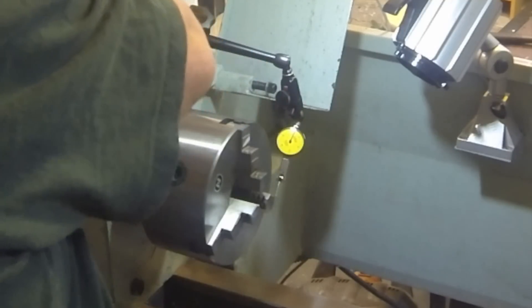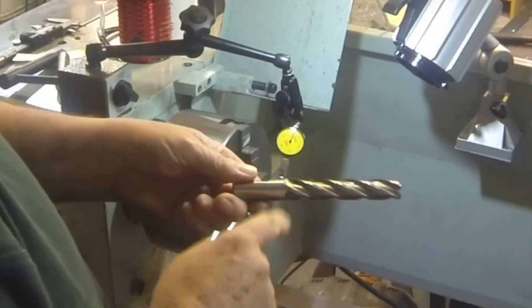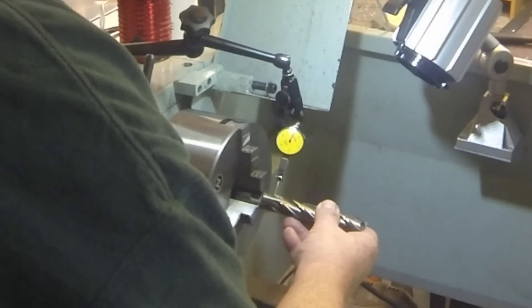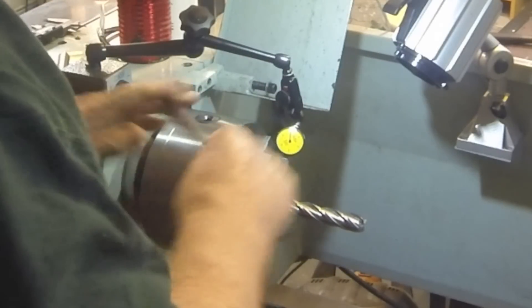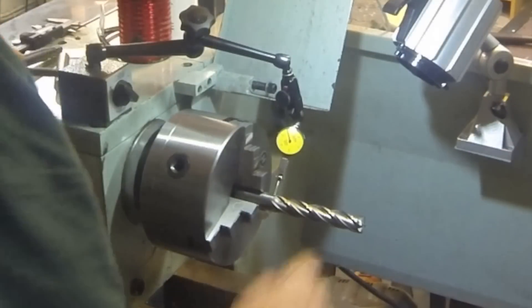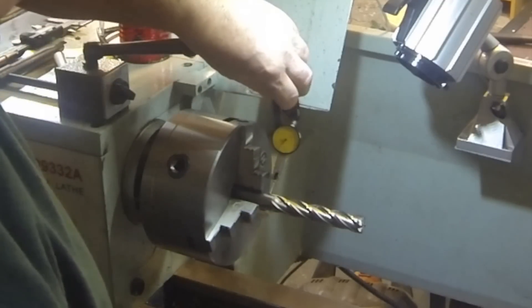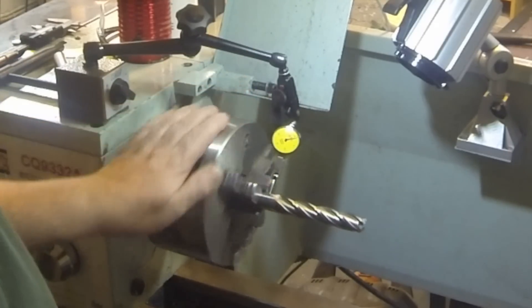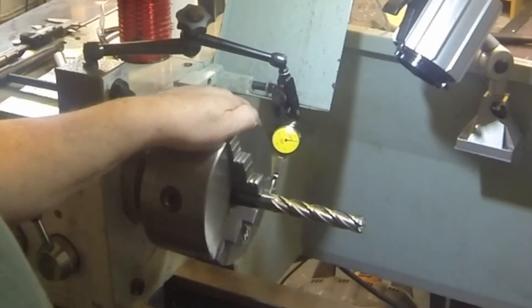What I'm going to do now is replace that with a three quarter inch end mill. We'll try to run it on the edge here and see what we can get. Good and tight. Move the indicator over just a little bit. Let's do a zero. And it looks like on this one we've got about four and a half thou of runout.